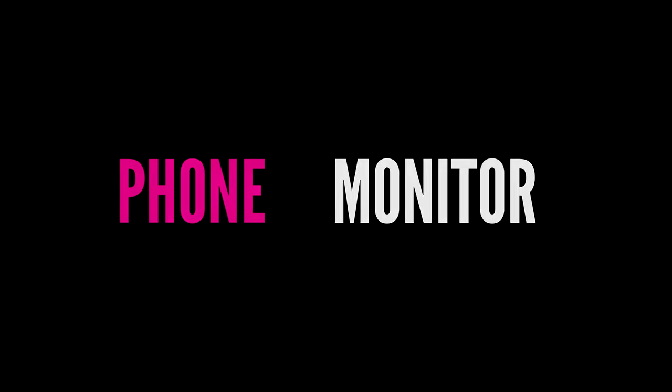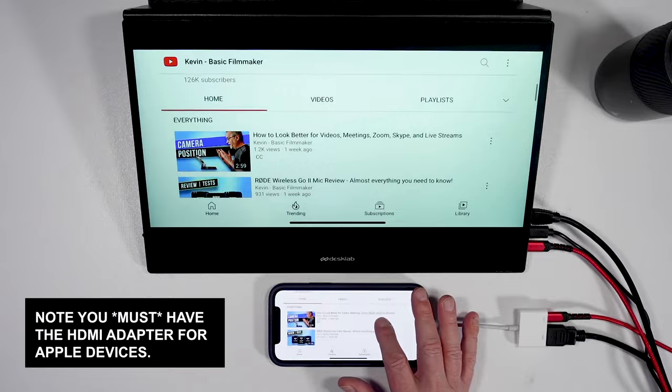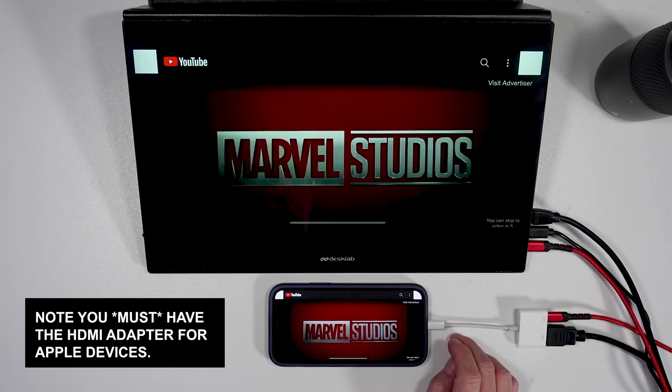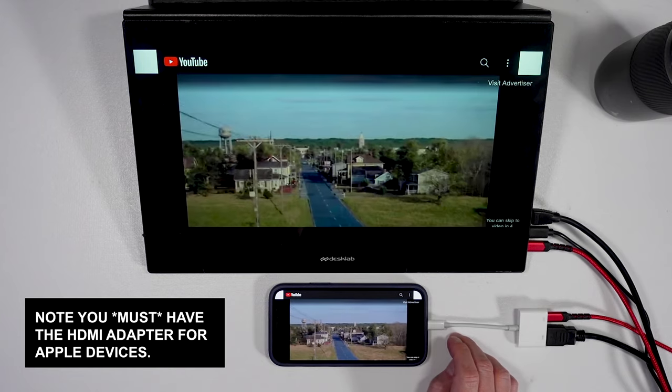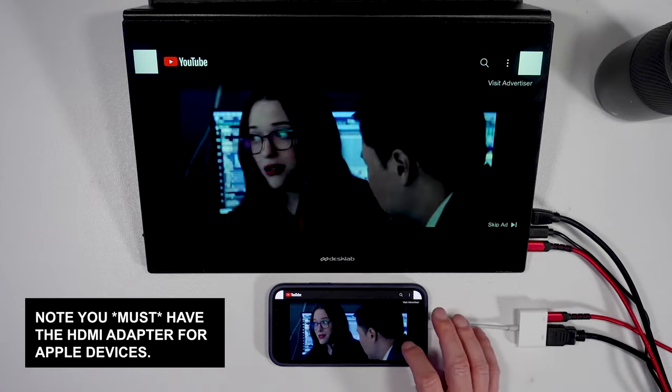You may be one of those people with perfect micro vision who uses their phone all the time, but for the rest of us that's not always the case. Would you rather watch a YouTube video or movie on your phone like this — or like this in 4K? That's what's really sweet about having this monitor handy and being able to connect to a smartphone.